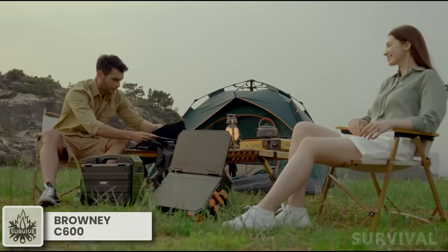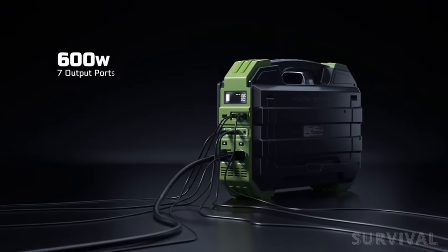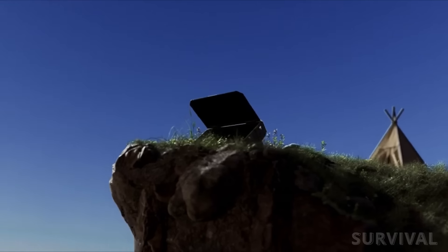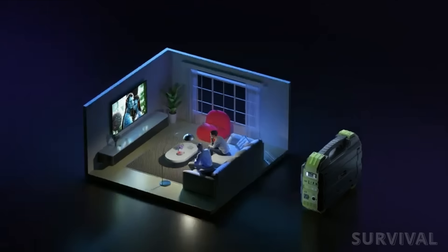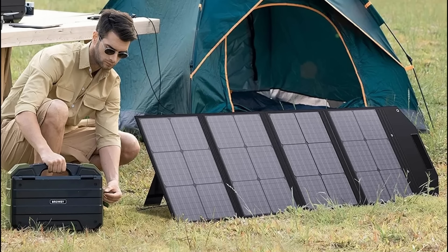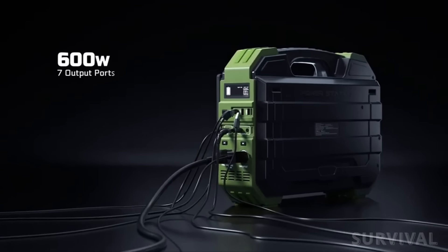Heading into the wilderness for an adventure? Don't forget this essential survival suitcase. Compact and reliable, it ensures your phone and other devices stay charged no matter how remote your location. The integrated foldable 30-watt solar panel with an efficient power conversion system is designed to provide power resources in emergency situations. Additionally, it can be connected to other solar panels to further enhance charging capacity.